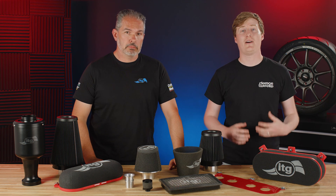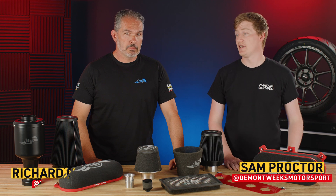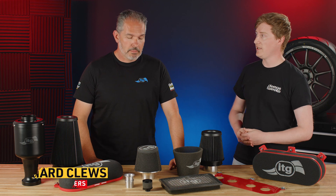Welcome to Demon Tweaks. Today we're going to be talking about air filters, and in particular ITG filters. I'm joined here by Richard, and Richard you're going to tell us a little bit about the offering from ITG and the company in general, so fire away.